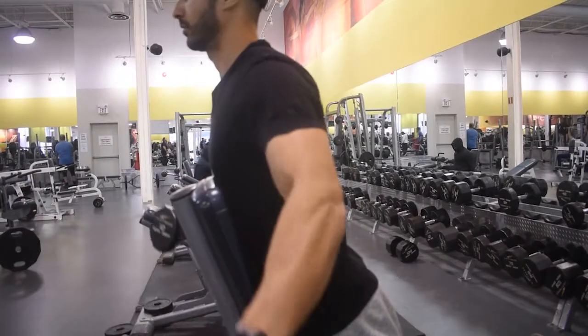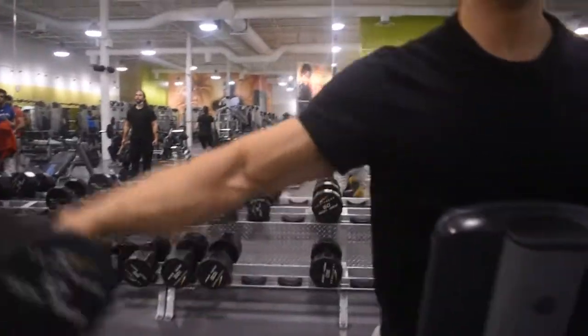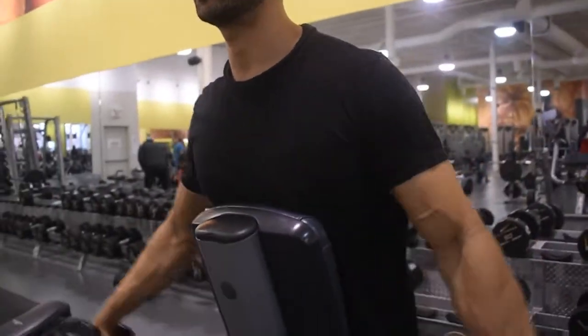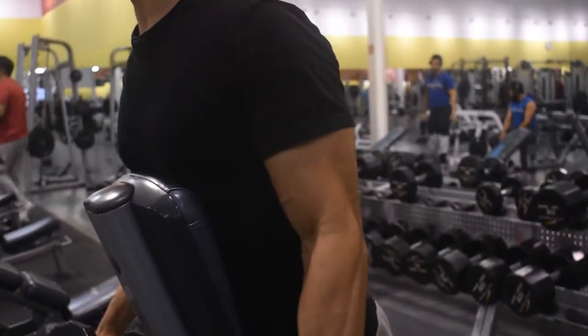Go down slowly on a two to three second count and bang out 12 to 15 reps. Weight is not important in this movement as it can lead to shoulder injury. Try doing a solid 12 to 15 reps and keep the weight at about 12, 15, to 20 pounds — because really it's more about the breathing and engaging your side delts in this particular movement.